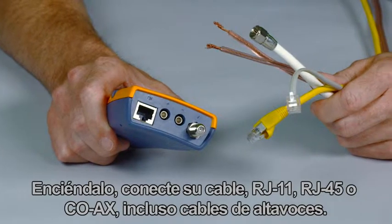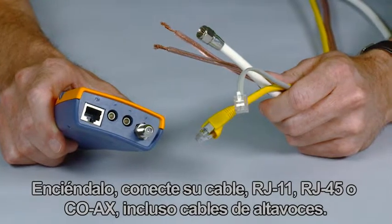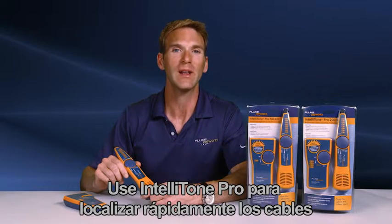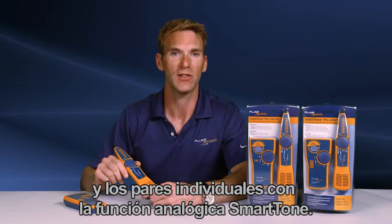I'm Phil Smith, here to tell you about the IntelliTone Pro from Fluke Networks. Power it up, plug in your cable — RJ11, RJ45, coax, even speaker wire. Use the IntelliTone Pro to quickly locate cables and locate individual pairs with a smart tone analog function.